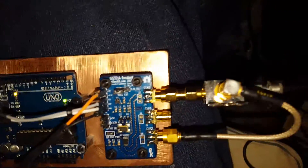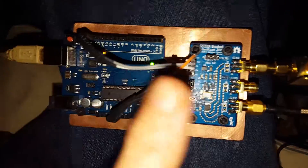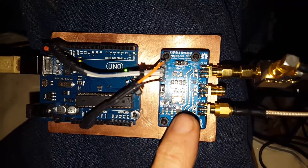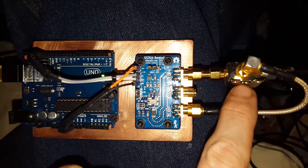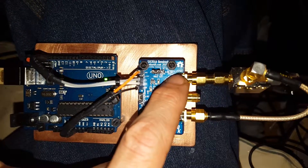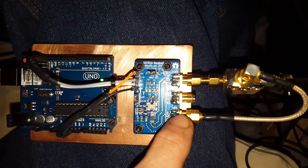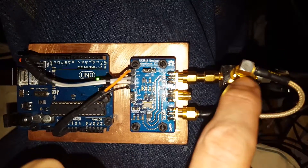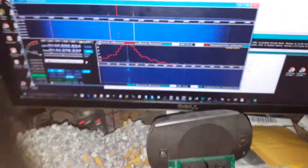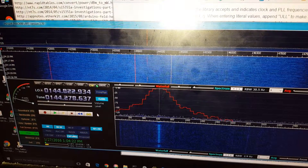So what's going on here: this is my UNO, this is the SI5351A, and this is a Mini-Circuits mixer. I'm putting out 94.208 megahertz here and 50.06975 megahertz here — that goes into the mixer, comes out, goes to a dummy load, and then comes out on 144.278.637 megahertz.